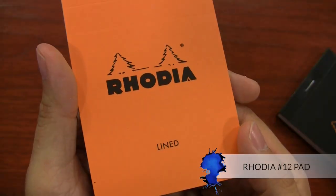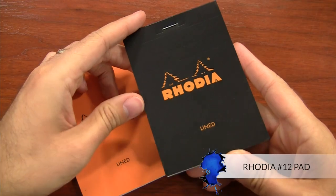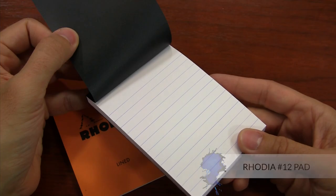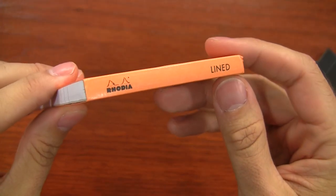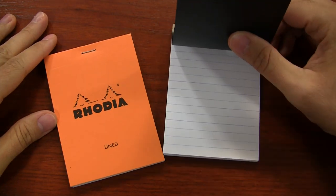Another handy notebook is the Rhodia No. 12 pad. This one is really pretty simple, but if you need to take quick notes while you're traveling — maybe the name and phone number of the next hostel you're going to stay at — it can be really handy. You just flip it open, write it down, and tear it out and throw it away when you don't need it anymore. You can pick up a Rhodia No. 12 pad for just $3 in several different line rulings.